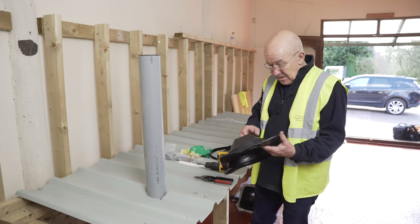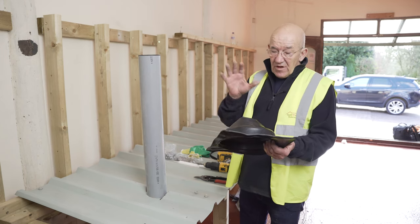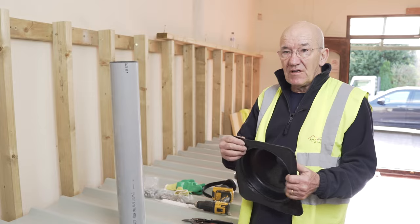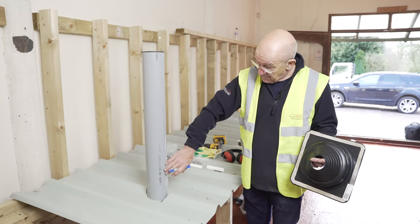We'll now be showing you how to install this product with an installation video. We're going to fit this Decktite over a 100mm soil pipe. You have to select the correct Decktite for the pipe you've got — I'm not just going to fit it, I have to cut it first for the size of the pipe. This is a 110mm pipe.